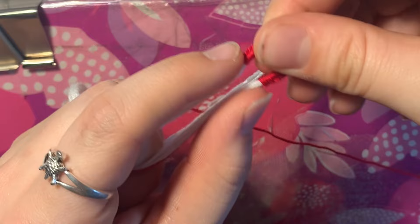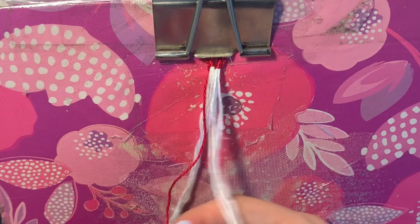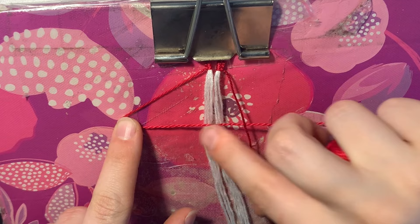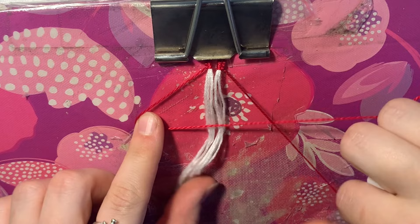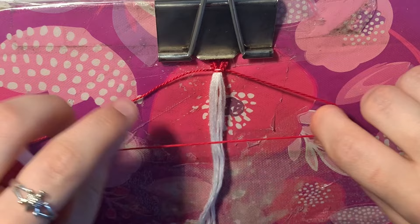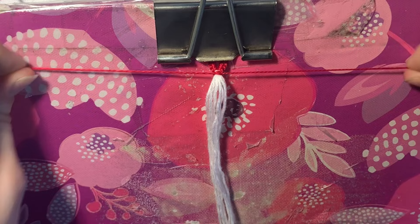Clip the loop down, and we can create a square knot. Find the red strings on both sides. With the one on the left, take it and make a forward fold across the whole bundle of white. With the one on the right, put it over the string going forward, then push it underneath everything and through. Tighten. Then repeat by making a backward fold over the bundle, and take this red over and put it underneath the whole thing to create the second half of the square knot.